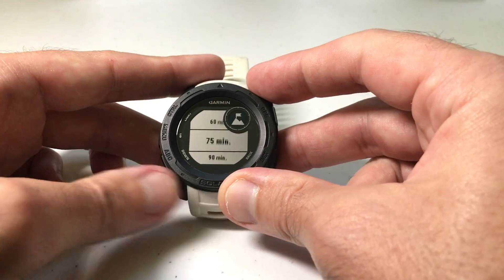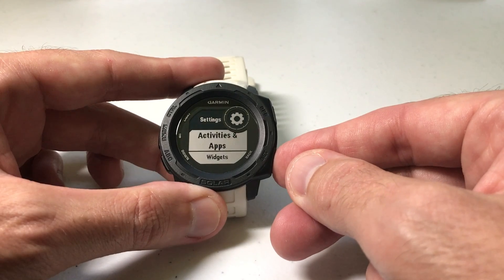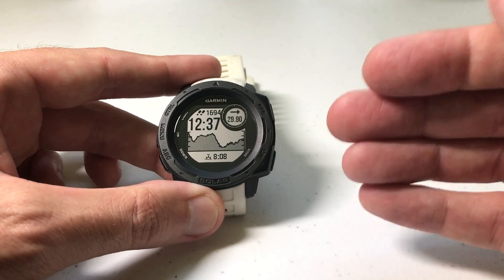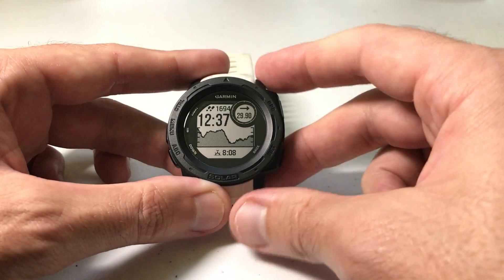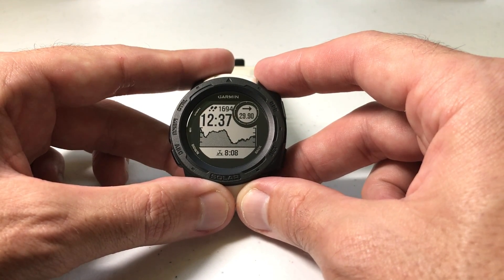Once you've got it set the way you want, just press GPS and then press the back button to get back to your main screen. Now you're ready to go to your expedition, and you've adjusted the setting for how often it'll record a track point on its own. As always, I hope this video helps — if you've got any questions, post them in the comments, I'd be happy to help you out. Thanks for watching.